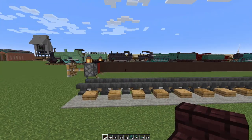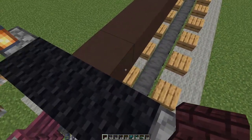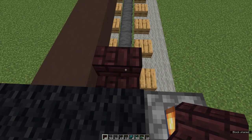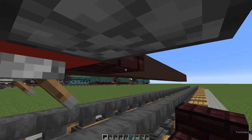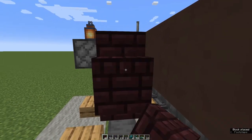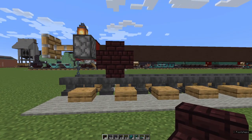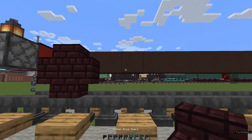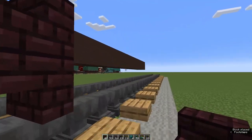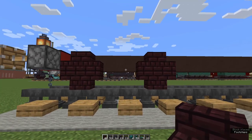Next we're going to make the wheels of the leading bogey. Come to the front and on this first grey terracotta place a right-way-up nether brick stair, then another one upside down; come round behind it — upside down, right way up. That's cross-shaped — it's supposed to be a circle. Let's pretend it's a wheel. Now we're going to leave a gap of two blocks and make another wheel starting at the next one.